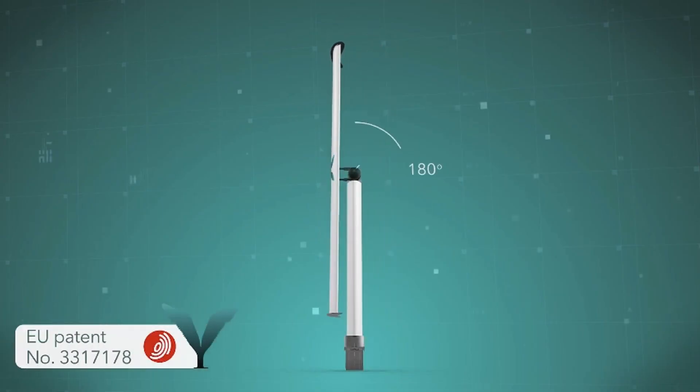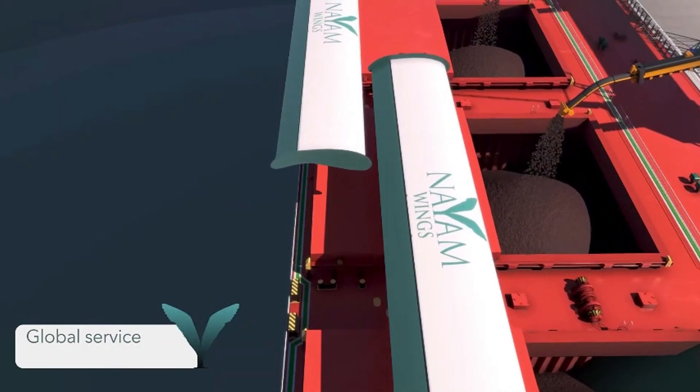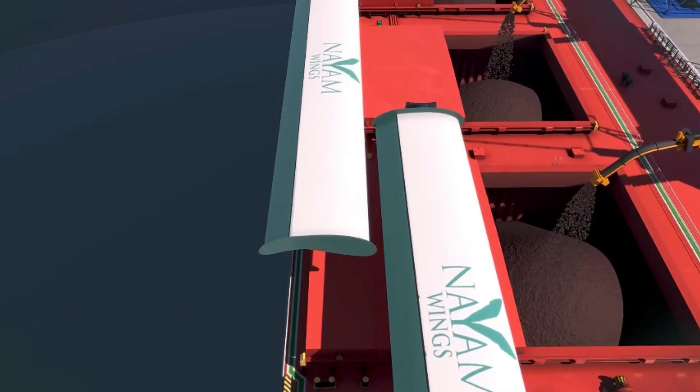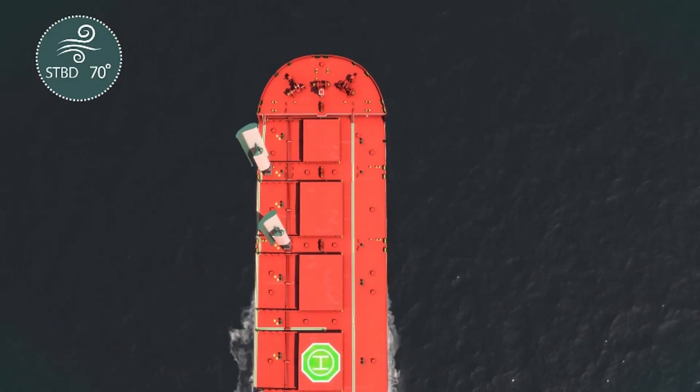Name Wings is transforming the shipping industry with its groundbreaking wind propulsion technology designed to make maritime transport more sustainable and eco-friendly. Their innovative system utilizes large, automated wing sails that harness wind power to significantly reduce fuel consumption and emissions.